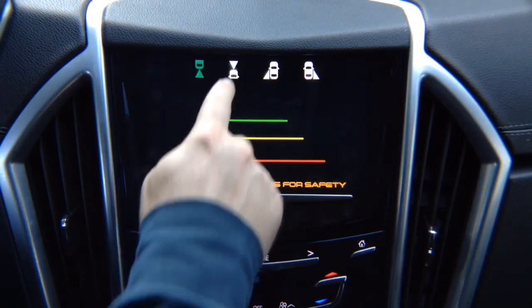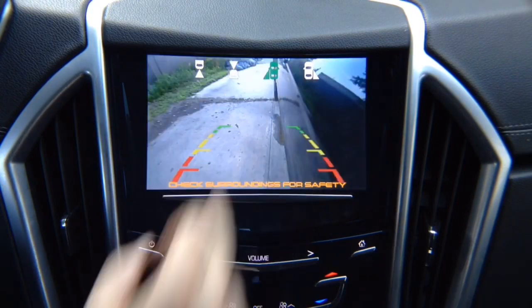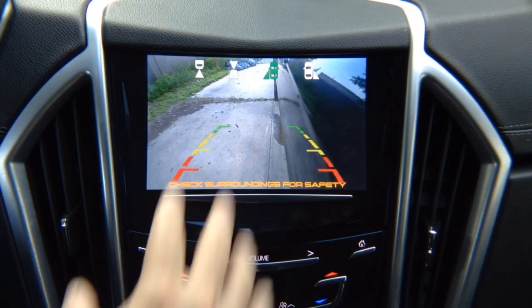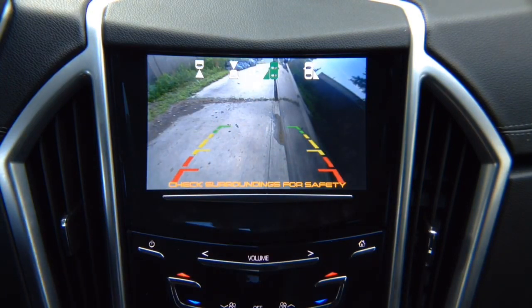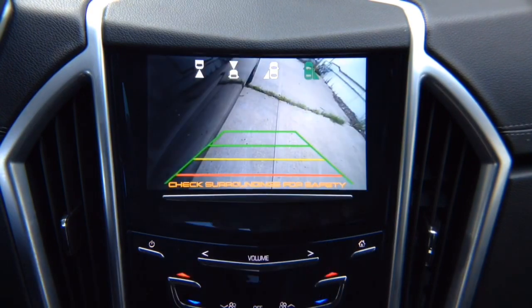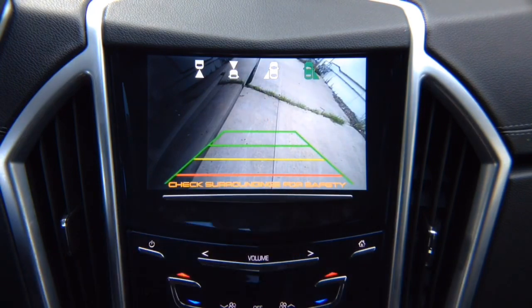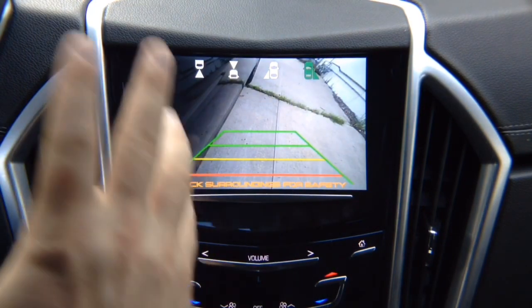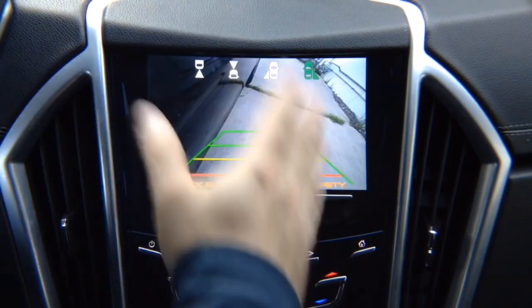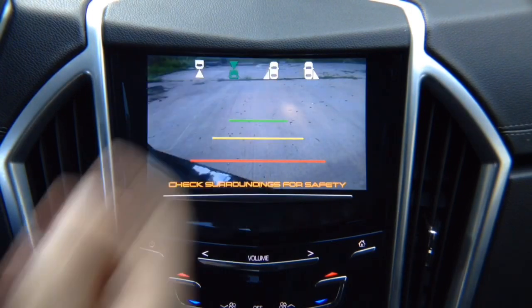We have the front view camera here — that's your front view camera. We have the left lane watch camera: this is not a parking camera, it's a driving camera for blind spot. You adjust it any way you like and this particular camera has lines — you can purchase one without lines. We have a right lane watch camera that also has lines; you can purchase a camera without lines and it watches your right side. You can see the right side of your vehicle, the left side, and the front.